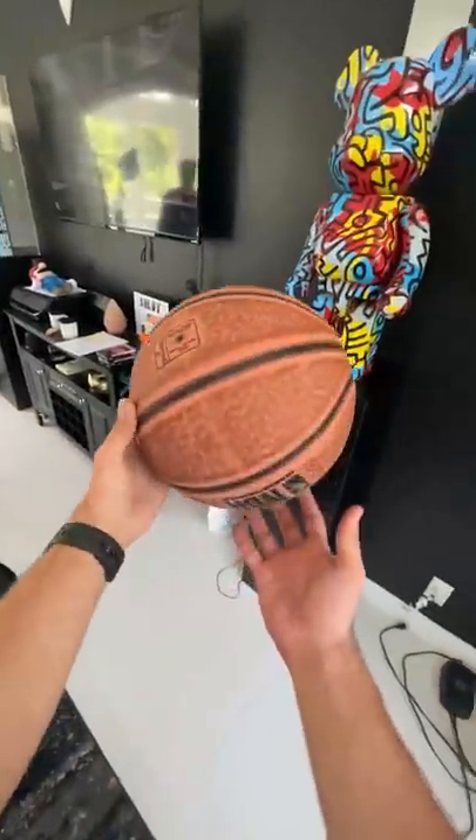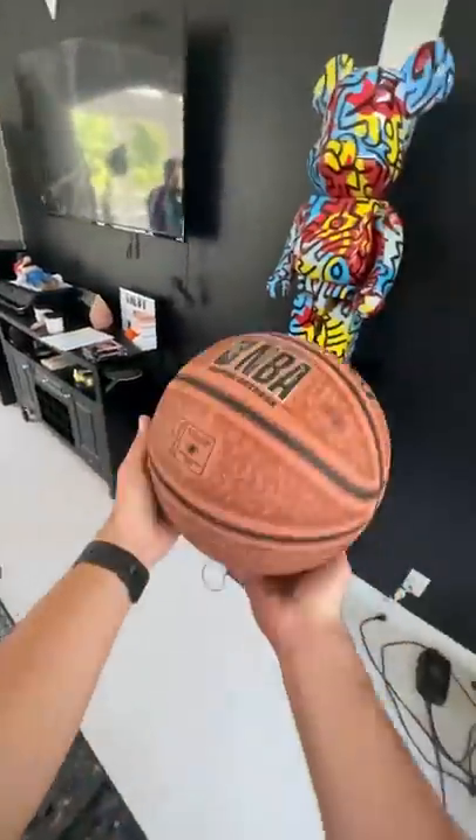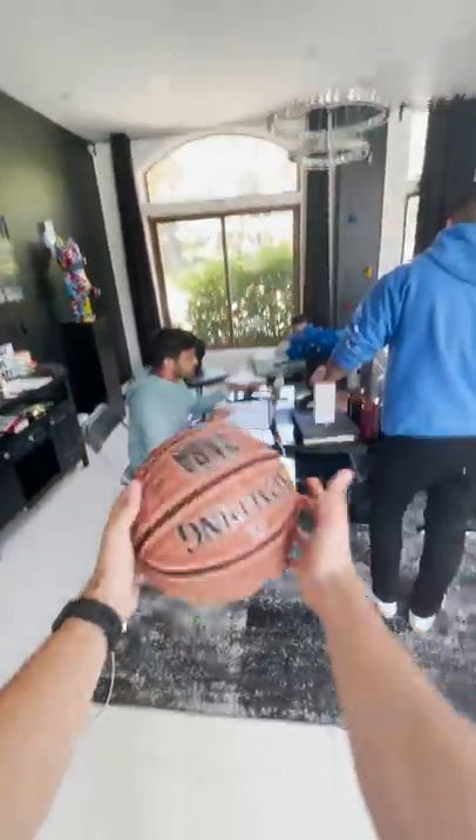Learn how to spin a basketball. Yesterday, I learned how to spin a pen, so I guess it's appropriate that I learn how to spin a basketball today.